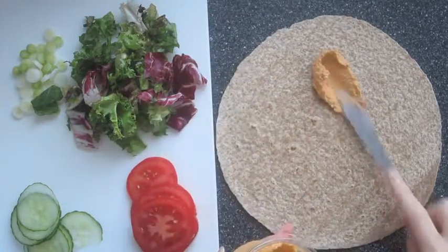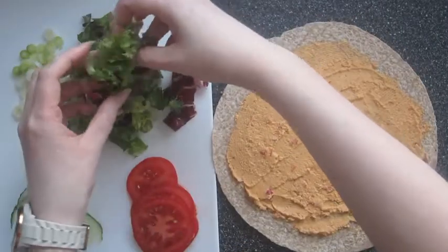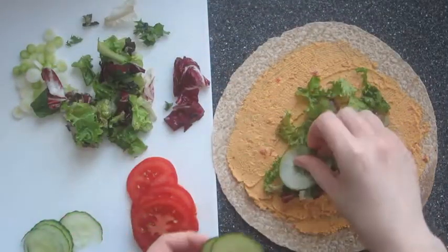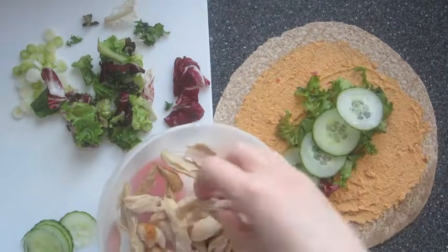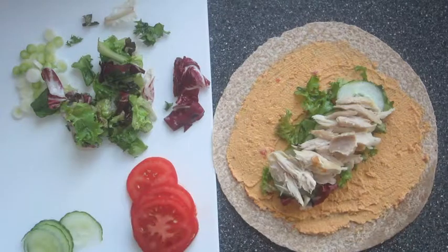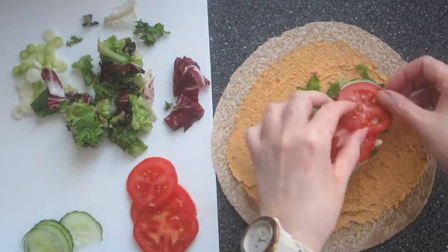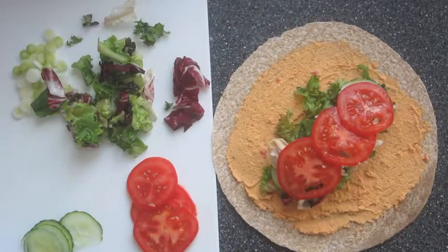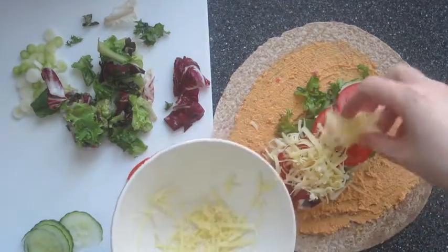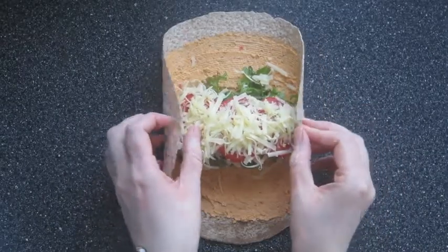For lunch number two I'm spreading some red pepper hummus onto a wrap. Then I'm going to add some salad leaves, cucumber, cooked chicken, and also some sliced tomato. You can add green onions to this as well if you want to. Then I'm going to top that with some grated cheddar cheese, and then I'm going to carefully wrap all that up.